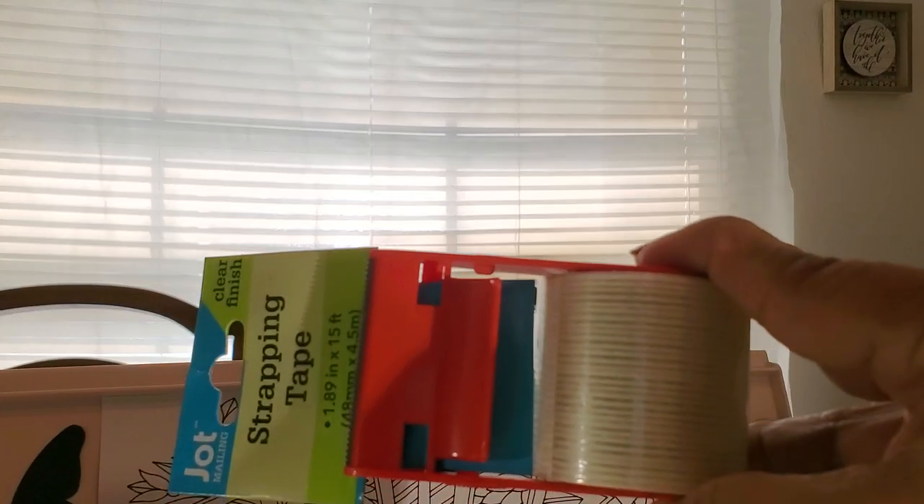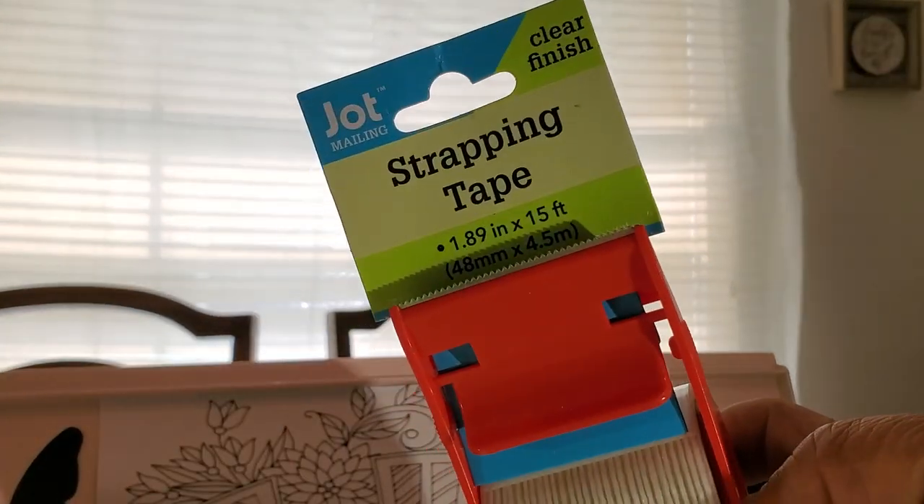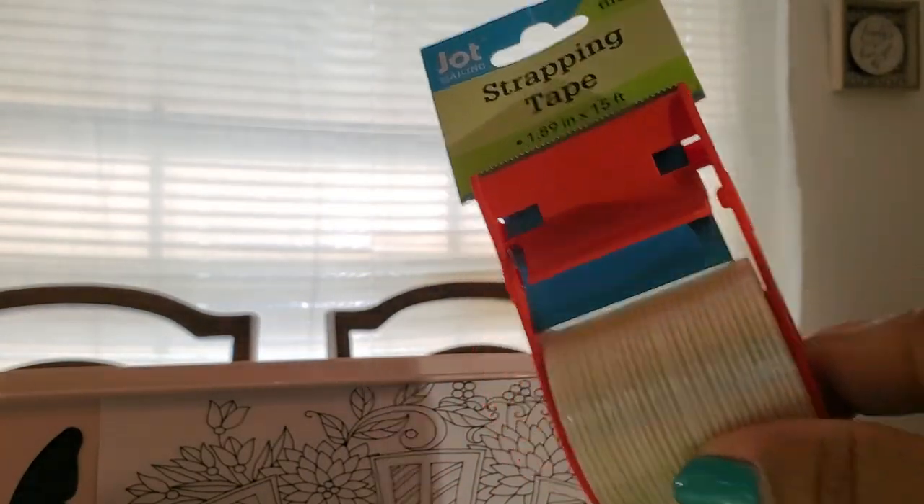And this is just some clear finishing tape that I got. Nothing special — that's all that is. That's by Jot.